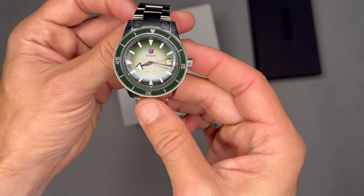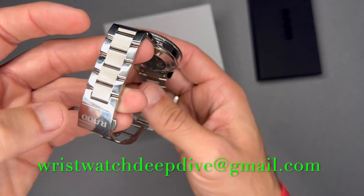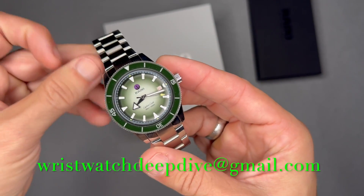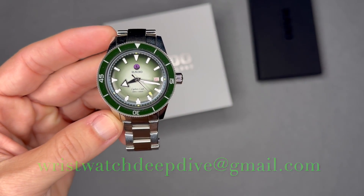That's the Rado Captain Cook. Let me know what you think — comment on the video or shoot me an email at wristwatchdeepdive@gmail.com. Thanks for watching, I'll see you next watch.